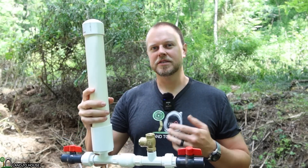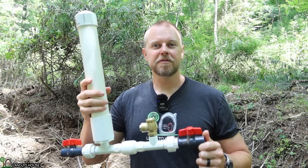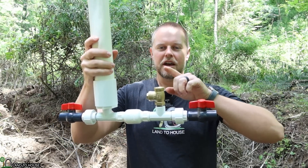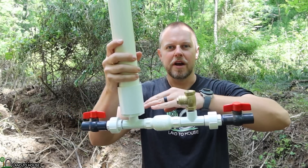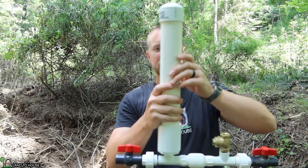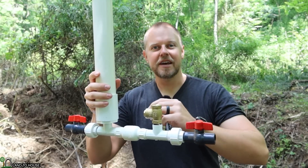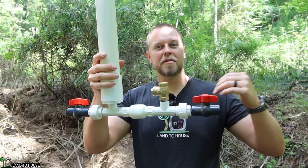What is a ram pump? It's a water pump that needs no fuel or electricity to operate, only flowing, falling water. Basically, water falls down a drive pipe into this side, it will slam closed this waste valve, which sends a pressure wave, building pressure in this tank and sending water uphill. Now, as soon as that pressure wave hits, it dissipates from this valve, which falls open, waiting for the water to return.